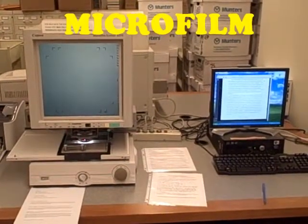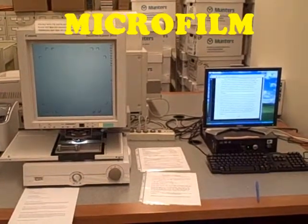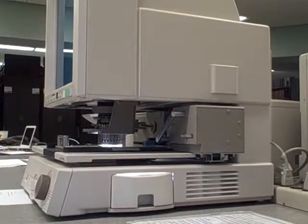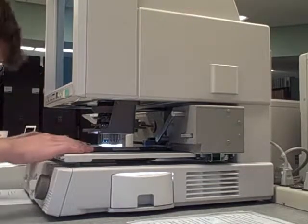This video will describe how to load and view microfilm. It will not describe how to save these images electronically, which is a process identical to saving microfiche images electronically. Please refer to the microfiche video if you are interested in doing this.